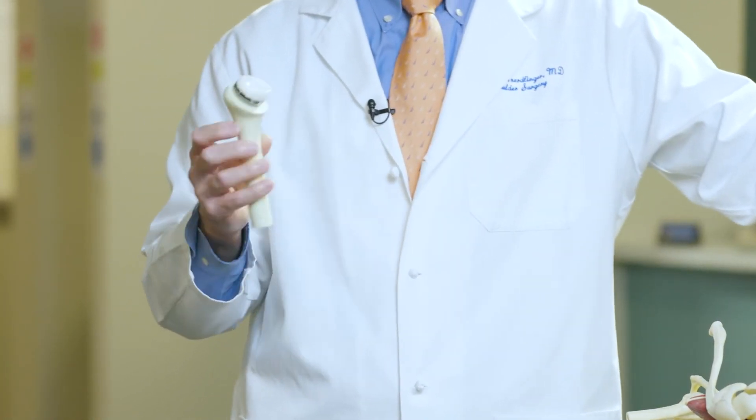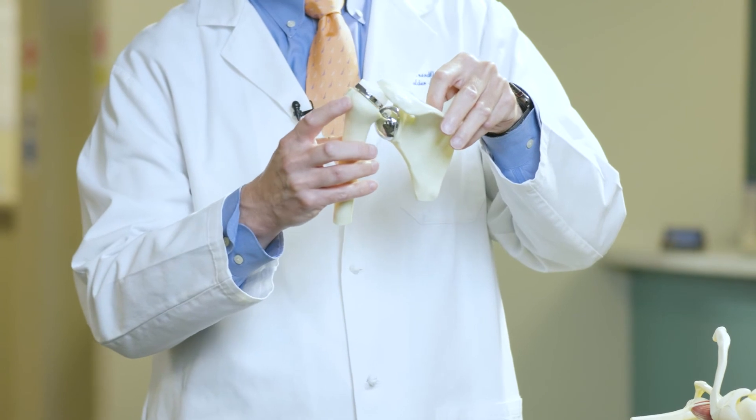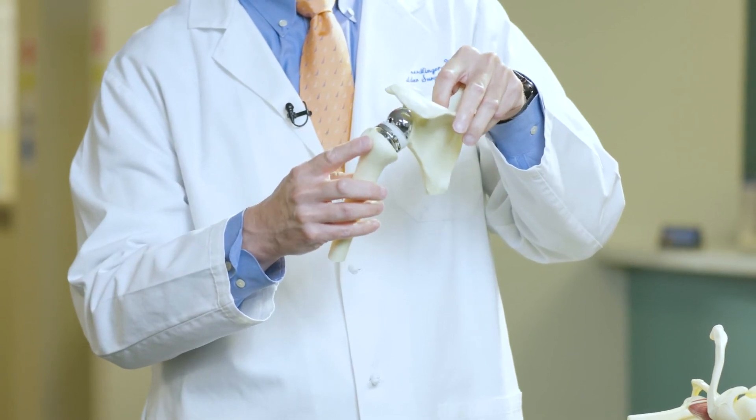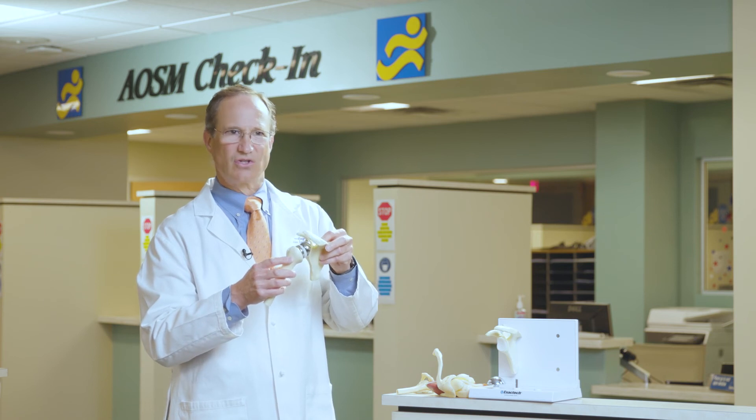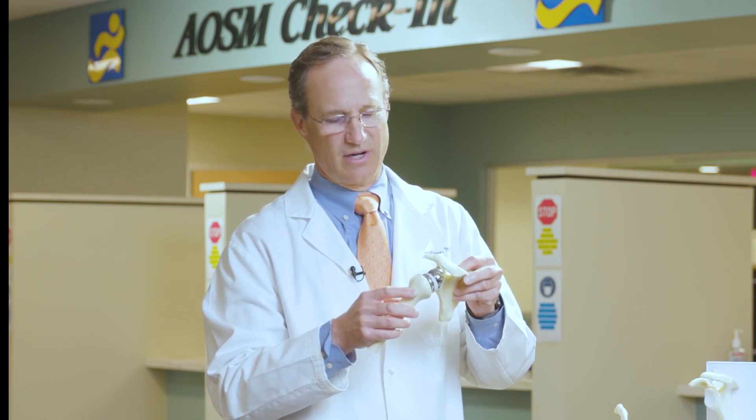When somebody has a weak rotator cuff, it's better to do a reverse shoulder replacement, where the socket is on this side, the ball is on this side, and at the end of the procedure as you pull things together it locks into place. The design of the prosthesis is what gives the shoulder stability that the rotator cuff typically would provide. So when somebody doesn't have a strong rotator cuff, a reverse shoulder replacement is a good option for those people.